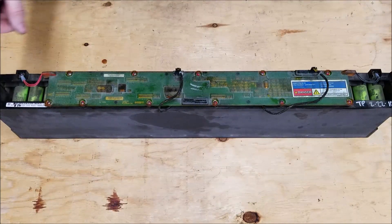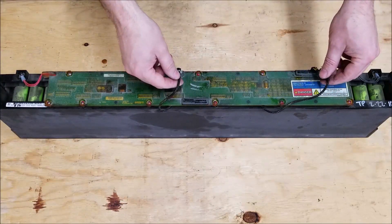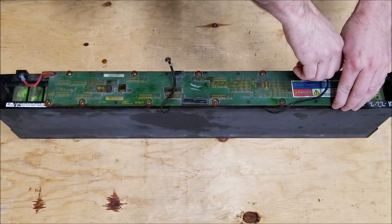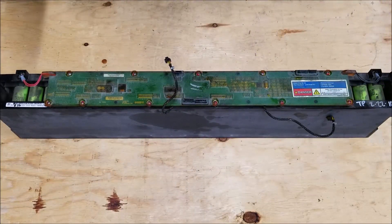There are also what I believe are thermistors here, which keep track of the temperature of the pack. You can go ahead and just remove those — we're not going to be using them anymore. Now let's go ahead and remove all the screws.